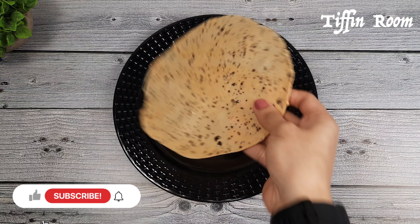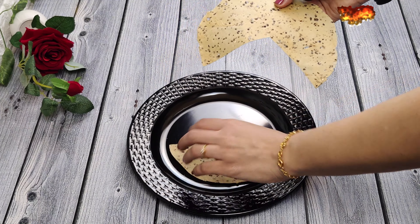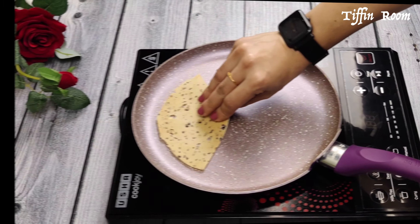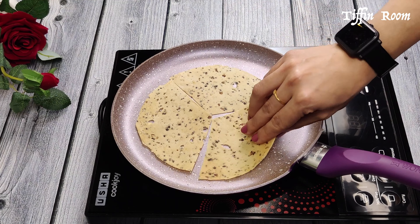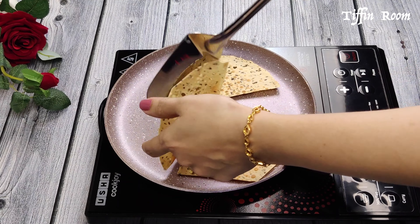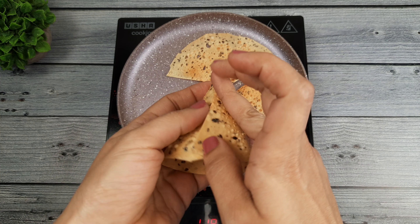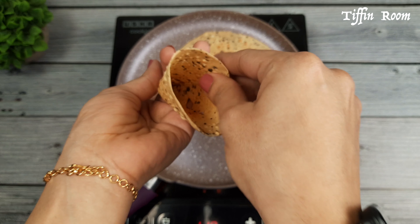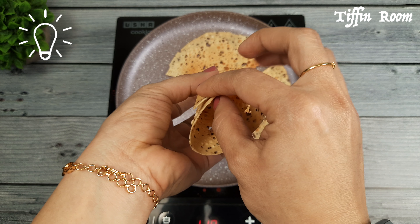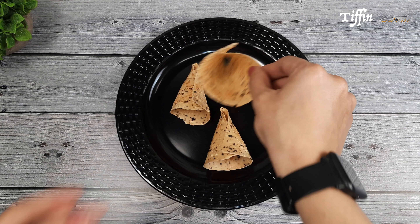Now let me show how to make papad cones. Take a papad and cut it into three equal sectors. Put the pieces into the pan and roast them well on both sides. Now reduce the flame to low and start making the cones while the papad is still hot. If you cannot bear the heat, use a cloth or mittens. Now the cones are ready.